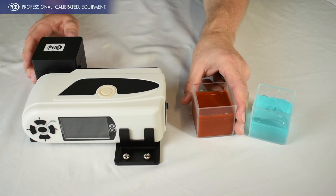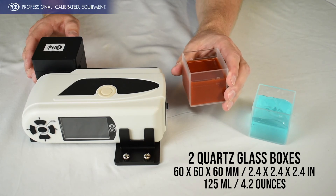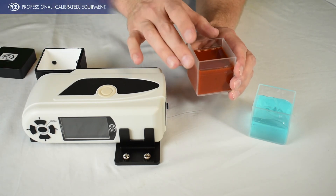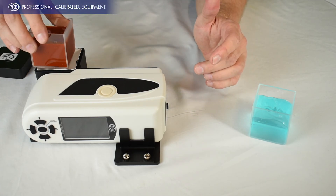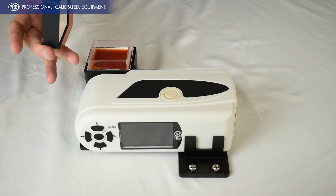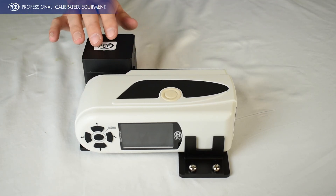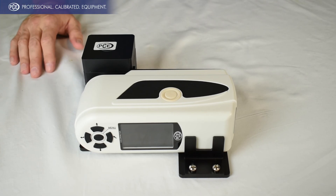Now we have the glass testing box here — it comes with two of these. So you just take your sample and insert it right into this box. You just put the testing box inside there and put the lid on. That will keep out your ambient light and then you're ready to make the test.